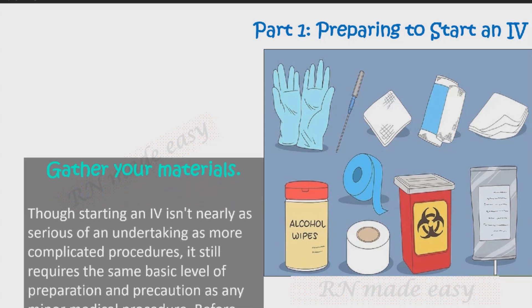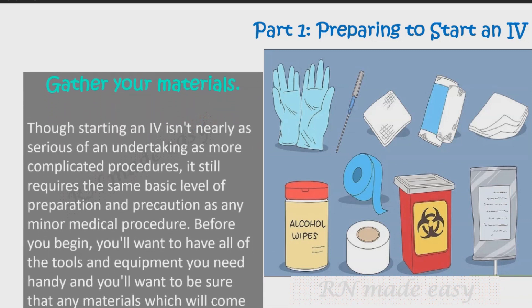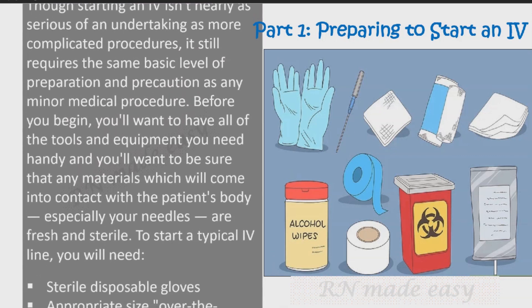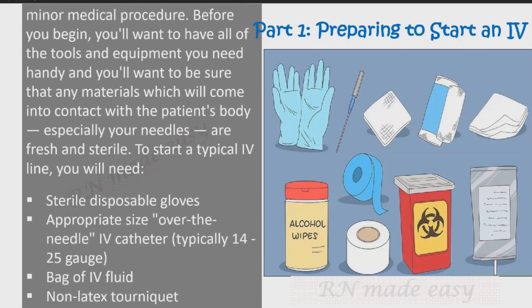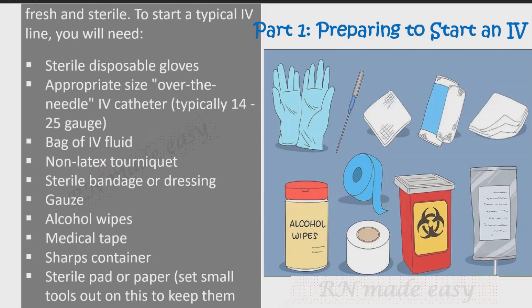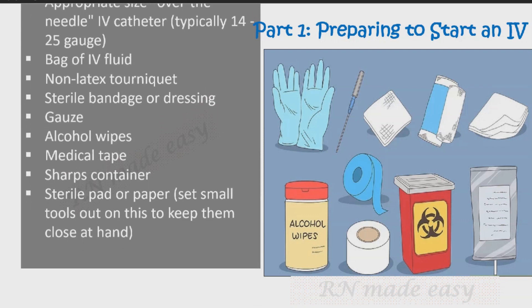Gather your materials. Though starting an IV isn't nearly as serious an undertaking as more complicated procedures, it still requires the same basic level of preparation and precaution as any minor medical procedure. You'll want all tools and equipment handy, and any materials that will contact the patient's body — especially needles — must be fresh and sterile. You will need sterile disposable gloves, an appropriately sized over-the-needle IV catheter (typically 14 to 25 gauge), a bag of IV fluid, a non-latex tourniquet, sterile bandage or dressing, gauze, alcohol wipes, medical tape, and a sharps container.